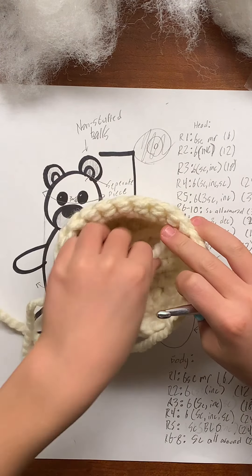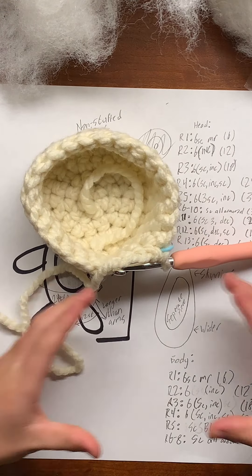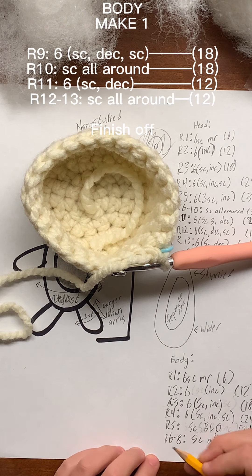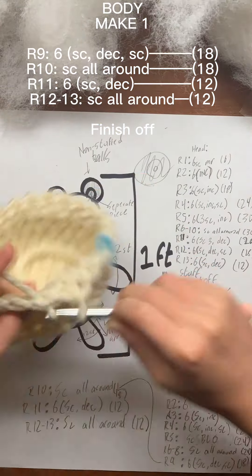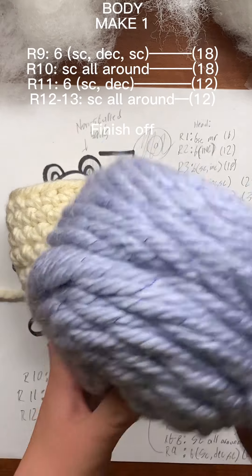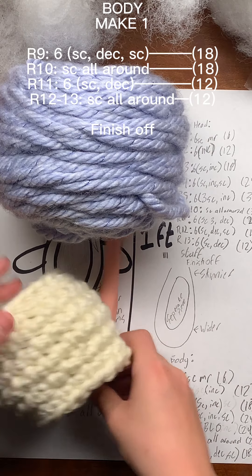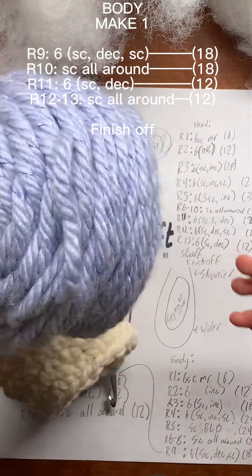To start decreasing, we will do two single crochets then decrease. Since we want more of a round shape, we would do single crochet, decrease, single crochet. So round nine will be one single crochet, decrease, then another single crochet, which will give us 18 stitches. I decided that a chunky light blue would be better than grey, and it matches pretty well — I think it'll give it a little pop.